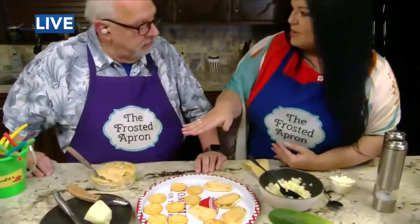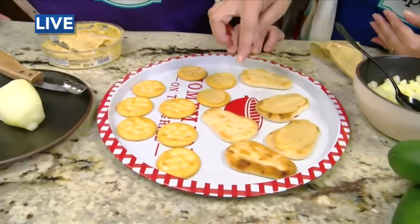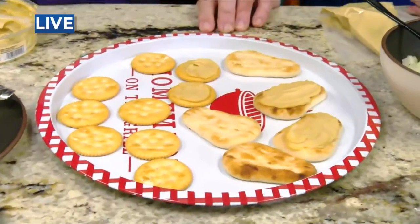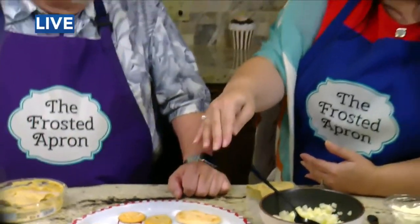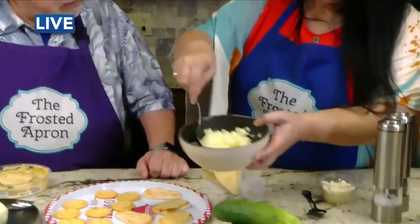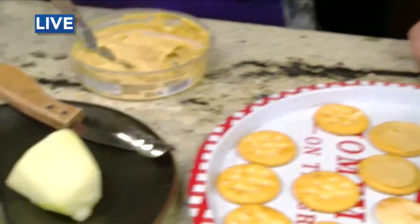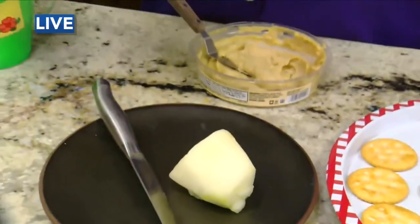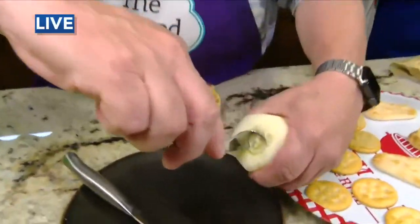You can use any type of cracker — a Triscuit, a pita chip, or you can use these flatbreads. That's my favorite. I like to put them on the little flatbreads. And all it is, is we're going to put some hummus on top of it, and this is one cucumber that I deseeded. Look, I got you a tool — you just take out the center. I don't want the cucumbers to be mushy, so I want to take those seeds out before I chop them up.